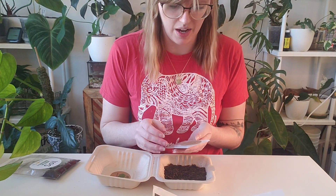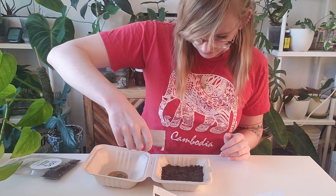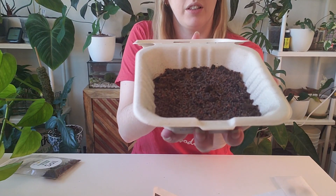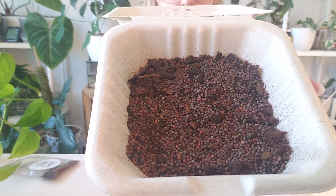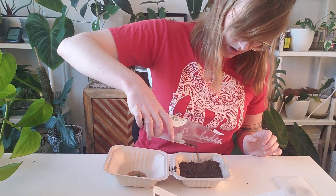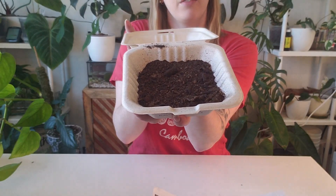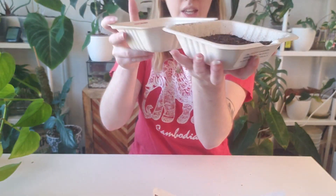Step two is to scatter the seeds on top of the soil. Since they didn't specify, I'm going to use all the seeds — they didn't say half the seeds or anything like that. There is quite a lot of seeds in there. Hopefully I'm doing this part correctly. Now that the seeds are scattered on top, seeds are just little balls. Now I'm going to put the rest of the soil on top — I want to try to get it as even as possible. I have more soil if I need it, but I want to do this as it was intended. Can't even tell there's seeds under there.